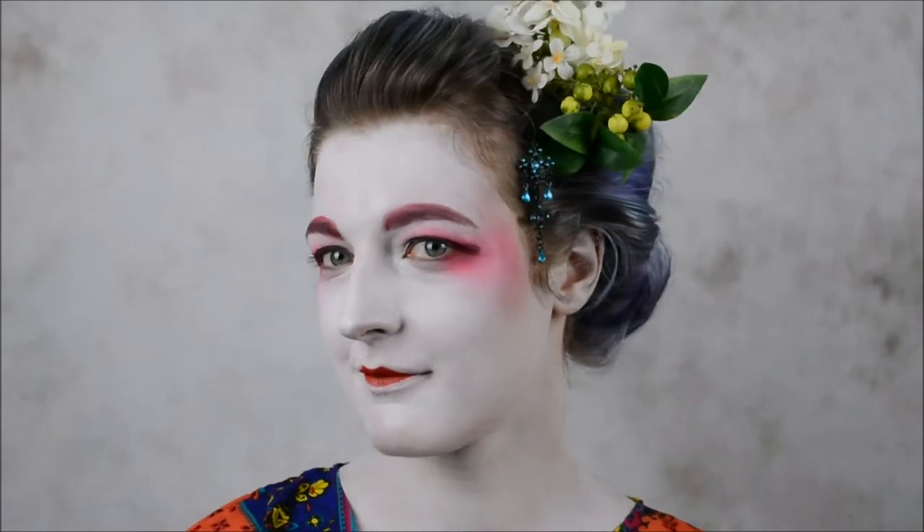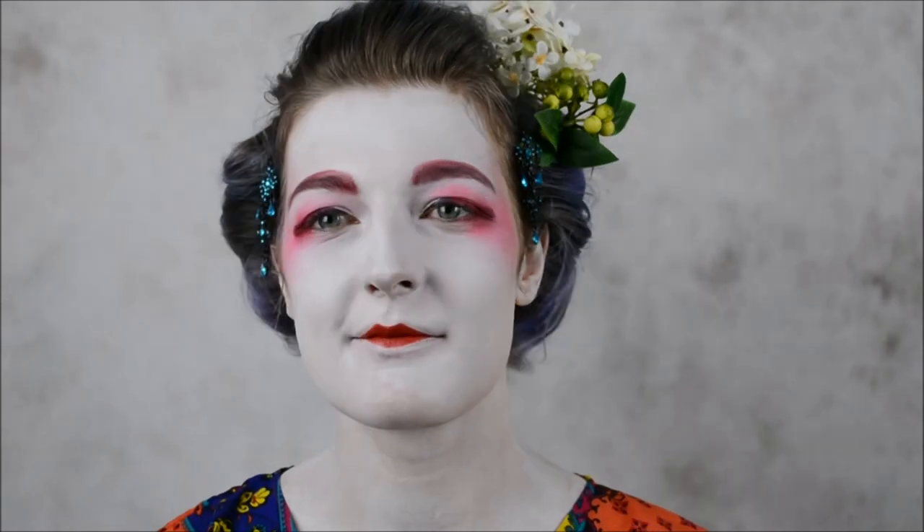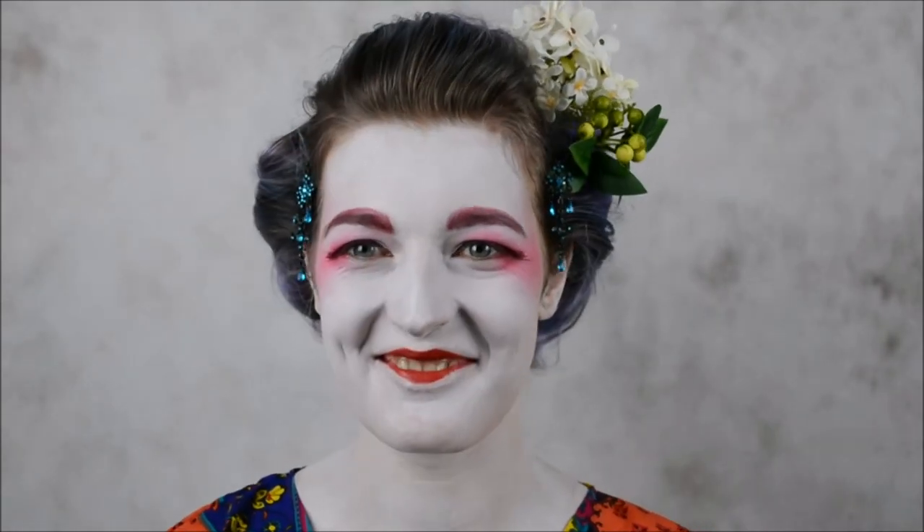We're done with the whole look! We did an attempt to replicate geisha hair - they have like two bumps at the sides and one bump at the top. That's our final look. Thank you for watching and see you soon, guys. Bye!